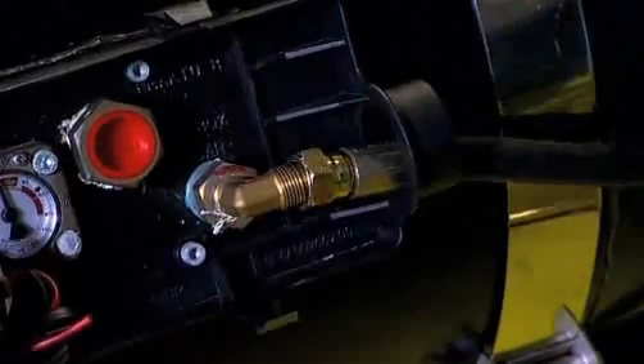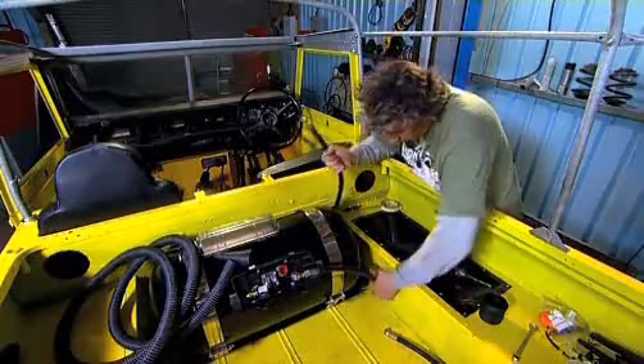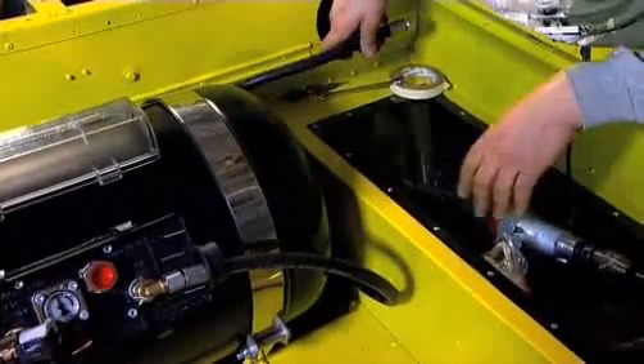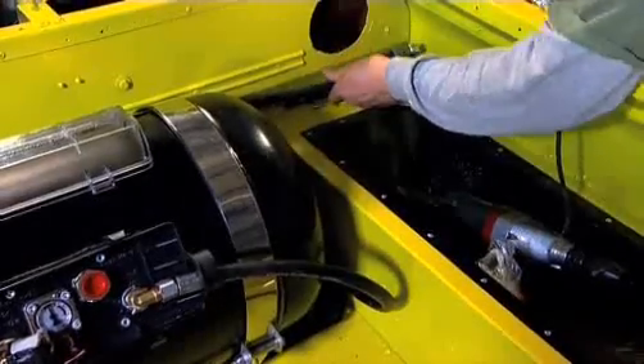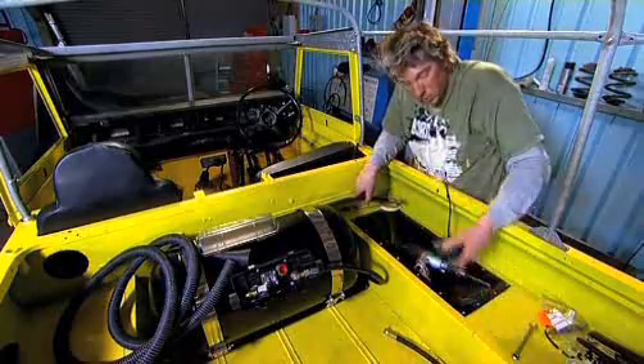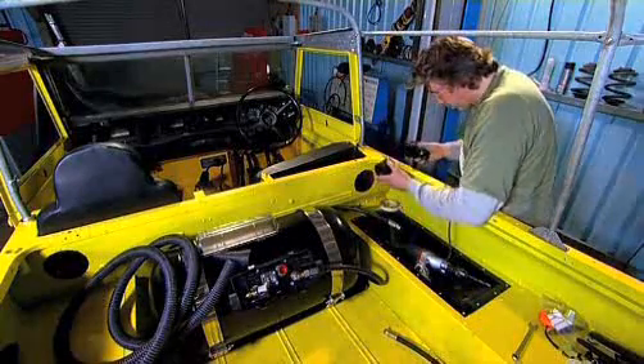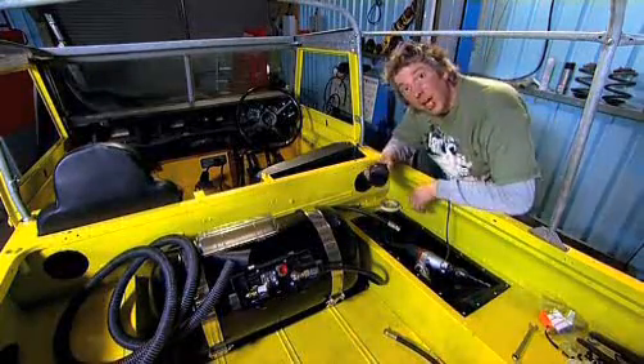Bearing in mind it's going to be going through the outside of the car, with a bit of re-routing on the outside of the vehicle, that'll reach to the edge of the vehicle quite nicely. Then it'll go to the filler, which will be bolted to the outside of our Land Rover, and then we can fill up.